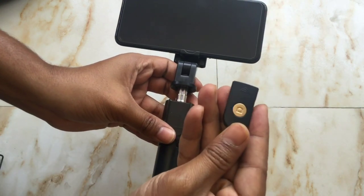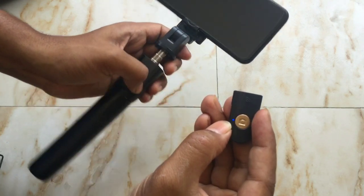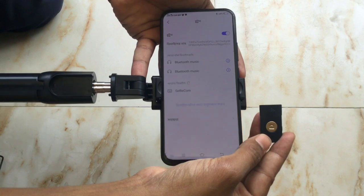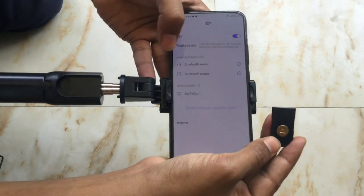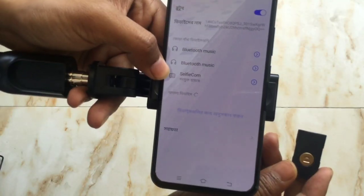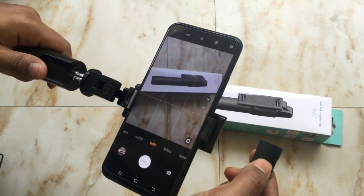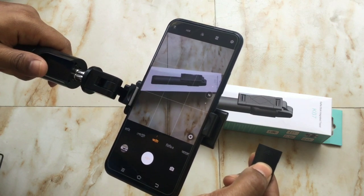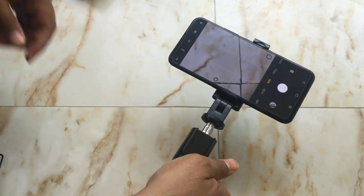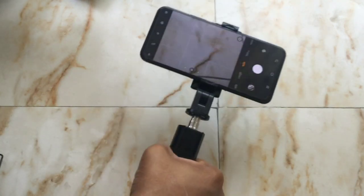You press the button then a blue light will pop up, that means the remote controller is turned on. We can turn on our phone's Bluetooth — the Bluetooth name is 'Selfie Com'. Now it is connected. If we turn on our phone's camera we can take photos with the remote controller. Overall, the selfie stick is very handy, very light, and easy to use.